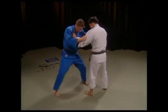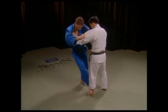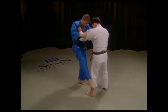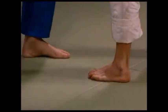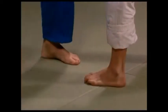Let's start with the correct way to sweep his foot. The sole of your foot should slap the side of his foot. If done correctly, it'll make a snapping sound. If you sweep too high, you'll miss the timing and you will not be able to throw your opponent.